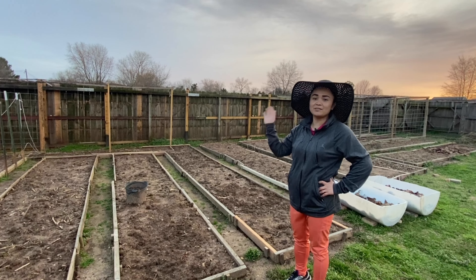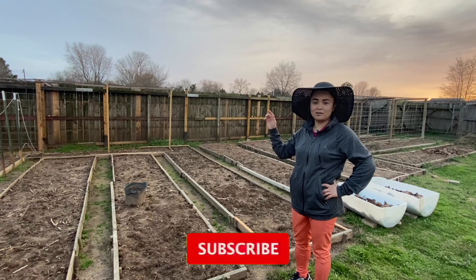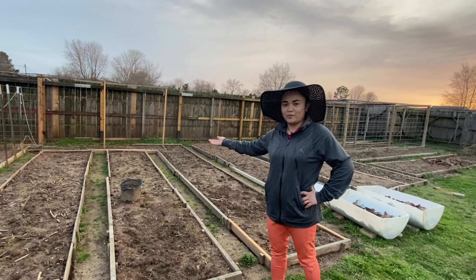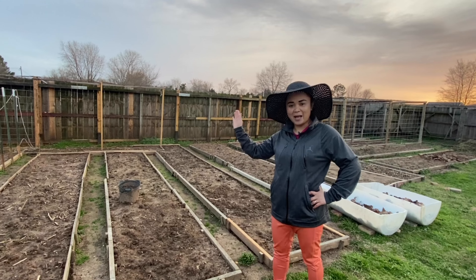Thank you for watching! Please don't forget to subscribe and click the notification button so you can be notified on my next upload for the updates of my garden. Okay, see you, bye bye!